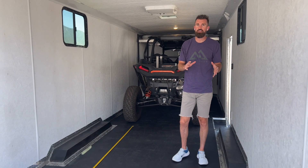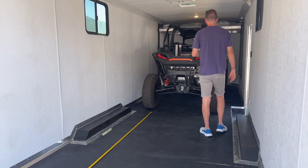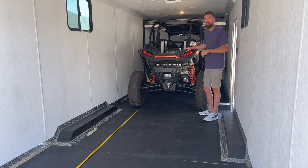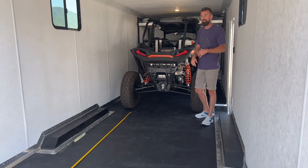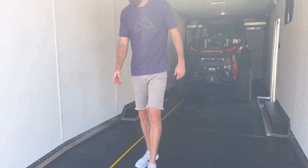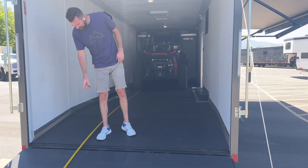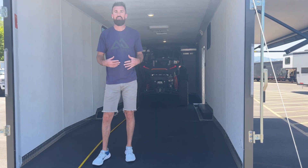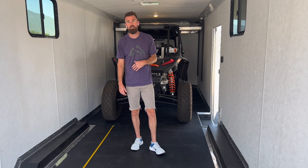Just to give you a good idea of how much space you actually have in this trailer — this is a four-seat Razor, a little over 12-foot, 12-foot-3. And honestly, if we wanted to, we could pull it forward another foot. The tape on the floor here marks 14 feet 3 inches behind it, so even if you had two Can-Ams that are almost 14 feet apiece, you could easily pull those in here as well.